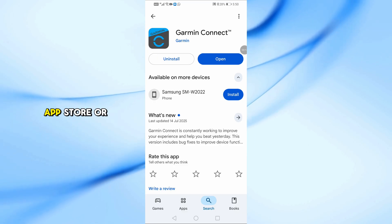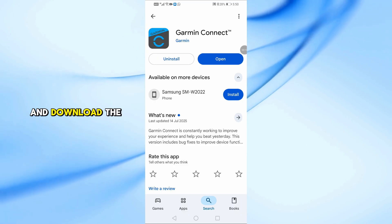First, if you don't have it already, go to the App Store or Google Play Store and download the Garmin Connect app.